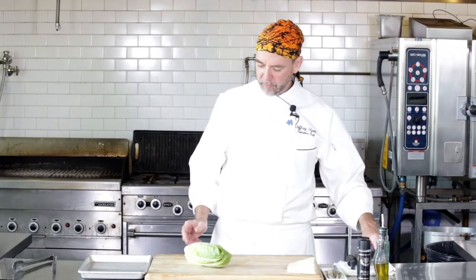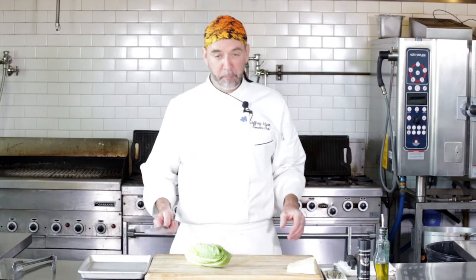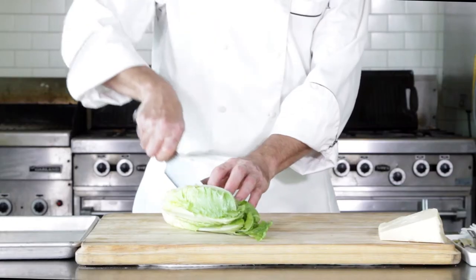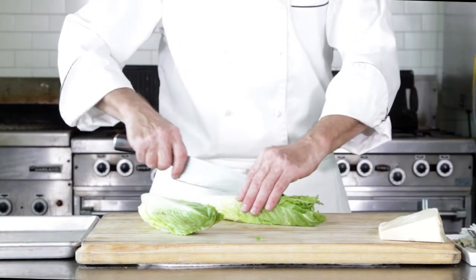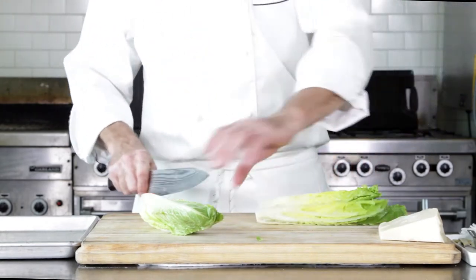I've got a nice heart of romaine here and I'm just going to get started. It's become one of my favorites here at home. So I'm just going to split this, take that little orangish piece off the bottom, and then we're going to quarter it. You could grill them halves if you want, but I think I like them quartered better, so that's what we're going to do.